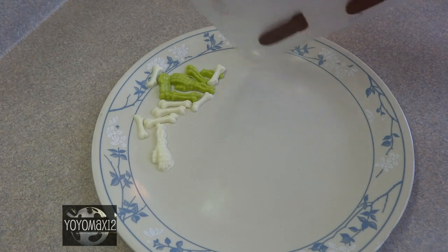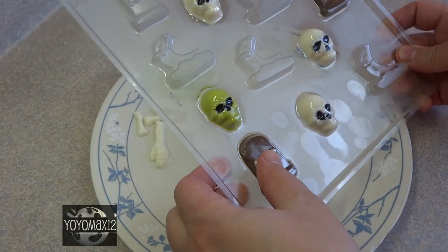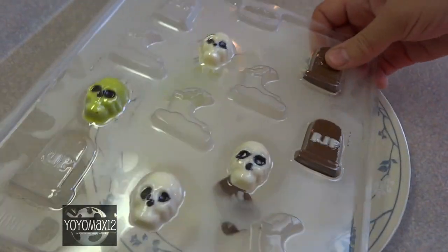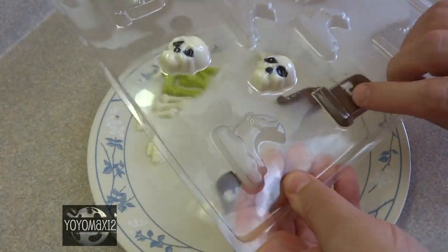Put these in the refrigerator and let them harden completely. If they're sufficiently chilled they will pop right out of the mold without any problems at all, and you'll have a nice shiny surface to your candies.